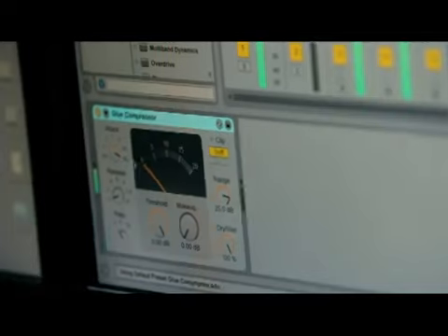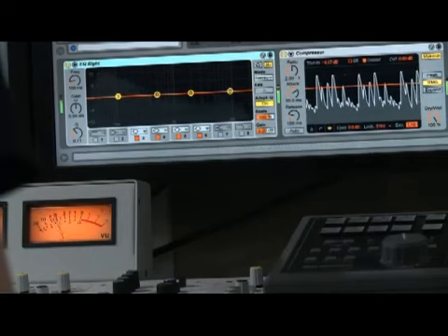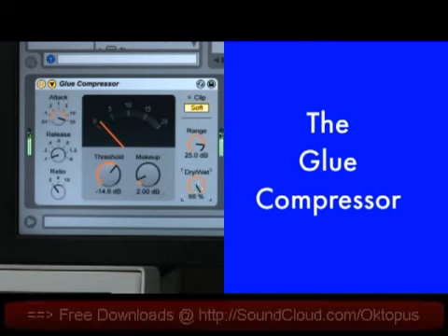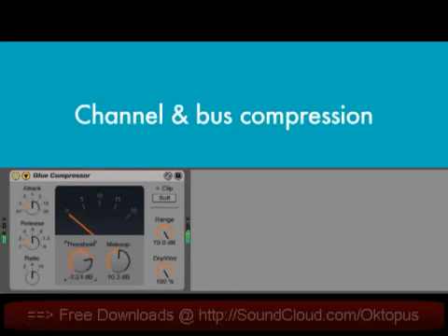We've built a new compressor called the Glue in collaboration with our partner Cytomic. The Glue is an analog model device based on the bus compressor from a classic British mixing console. The Glue sounds great on everything, but it's particularly good on drum tracks or for gluing together or tightening up a whole mix.